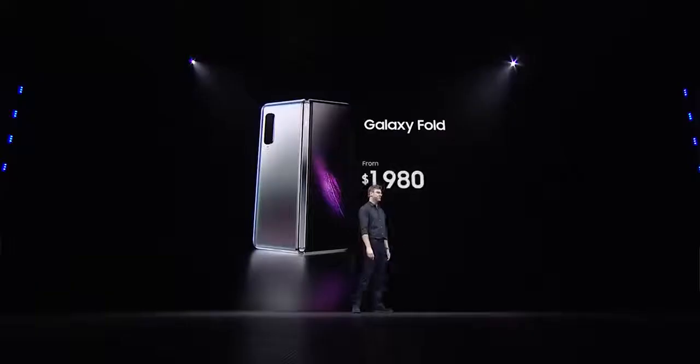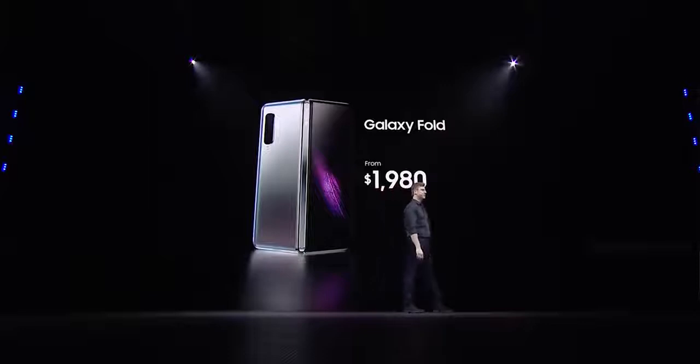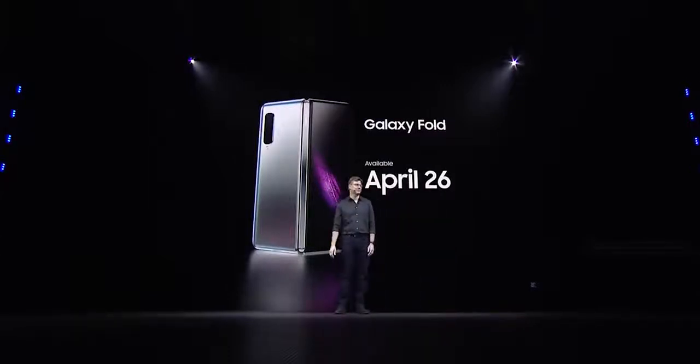Big boys Samsung and Huawei came out swinging. Samsung started off at Unpacked with the Galaxy Fold — they give us a price of $1,980. Yes, I know it's high, but it packs a lot of stuff, and they give us a date of April 26th. So it's coming out and it's going to be available really soon.